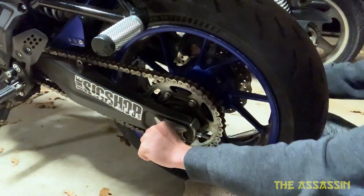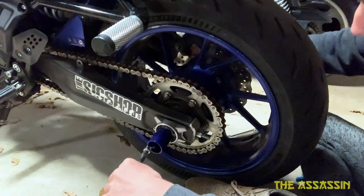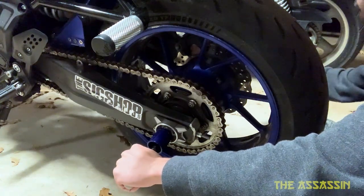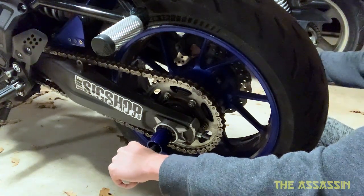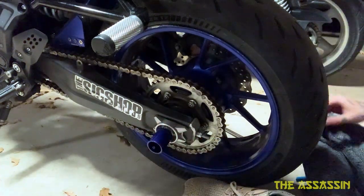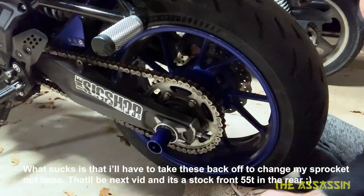That's on there and it ain't going nowhere. That ain't moving. For added security, give it a little one crank. That is on there and there to stay. Same with the other side.